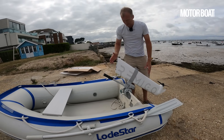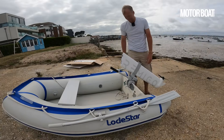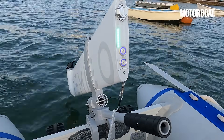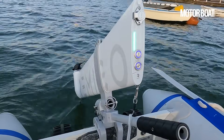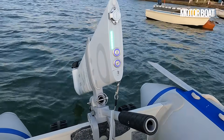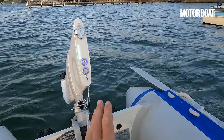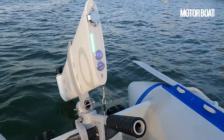Now we need to get it in the water and give it a try. I've rigged up the Ramiigo to my little tender, which is a Lodestar 2.3 metre — it takes two or three people max — so it's relatively small for this size of motor. It could definitely power a bigger boat, but let's give it a go and see how it works.